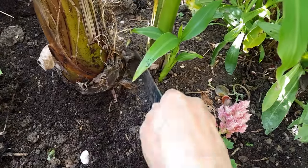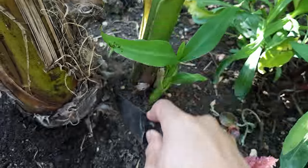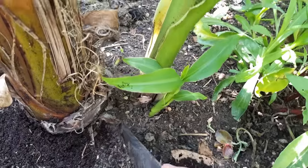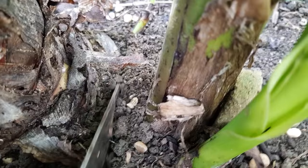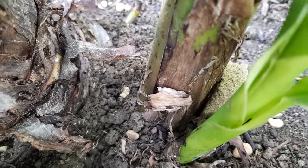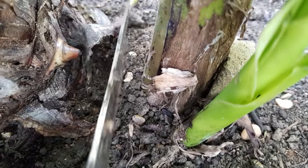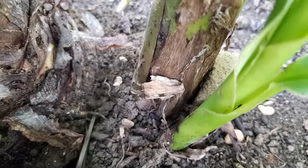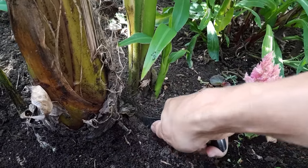First, use your sharp knife to divide the banana pup from the main plant. You'll drive it into the ground trying to get as many roots on the pup side as possible. While attached, the pup banana plant will be getting food from the parent, but when you separate it, it needs to be able to absorb its own water, so getting as many roots as possible attached is key.